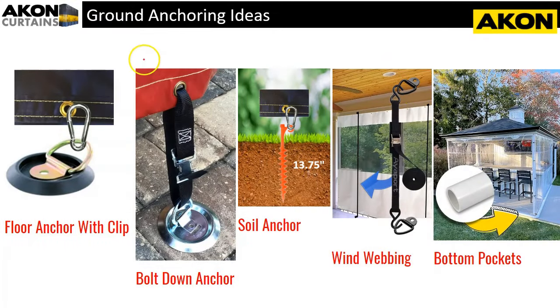Sometimes it's not possible to anchor into a vertical wall structure, so here are some ideas for anchoring into the ground. The first is a floor anchor with a snap hook clip — you put the clip through the grommet and it goes around to the floor anchor. We supply the tarps but not these anchors; you can buy the floor anchor and get yourself some clips.